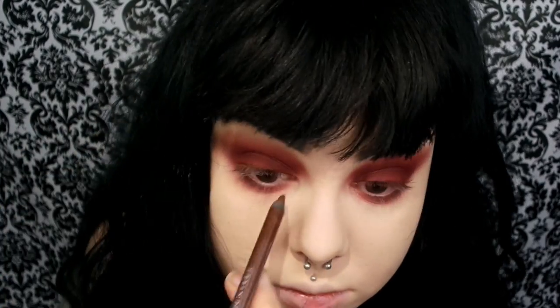Now I'm taking the Urban Decay 24-7 Glide On Eye Pencil in the shade Whiskey and applying that to my top lash line just to hide the lashes a little bit. I'm also applying that in my waterline and using that flat brush to smudge it out a little bit.